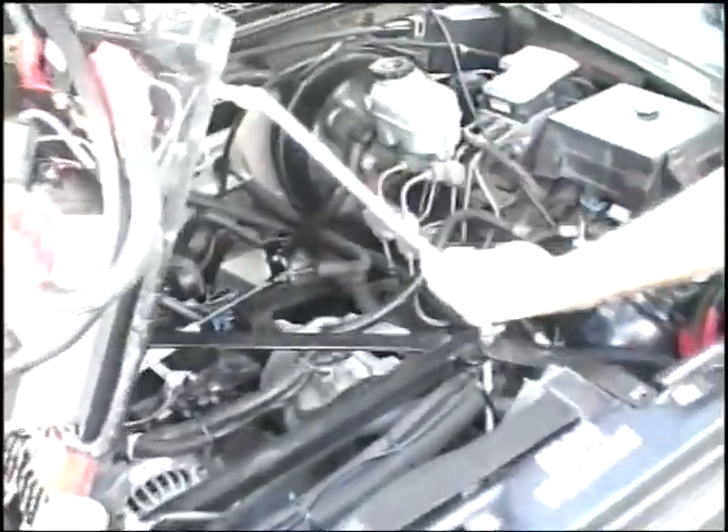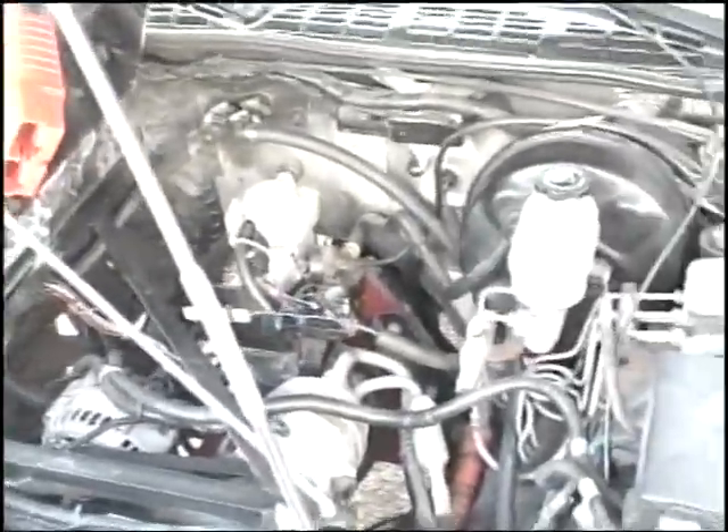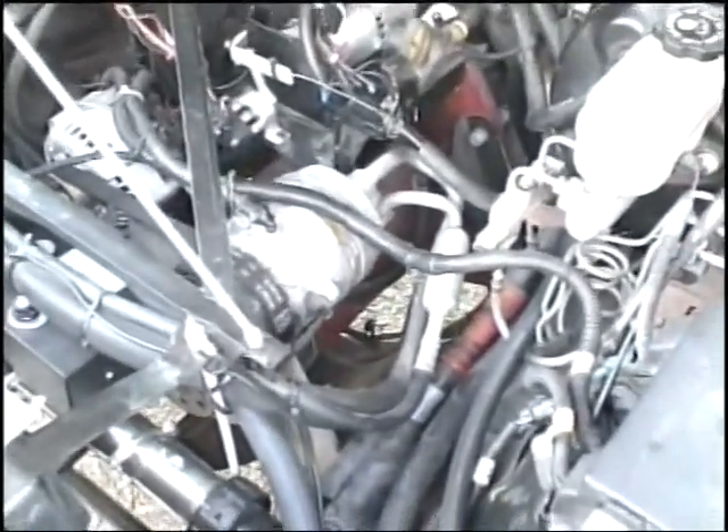Wow, you guys are all set up to show this thing off. You can see the air conditioner's still there. Alternator's still there. This is our vacuum pump for power brakes. You can see the Warp 9 down under there. This is our heating system. The pump runs back up through the heater core — does all the defrosting and everything. So you've got a heater, you've got air conditioning, you've got all the comfort features — power steering and power brakes.